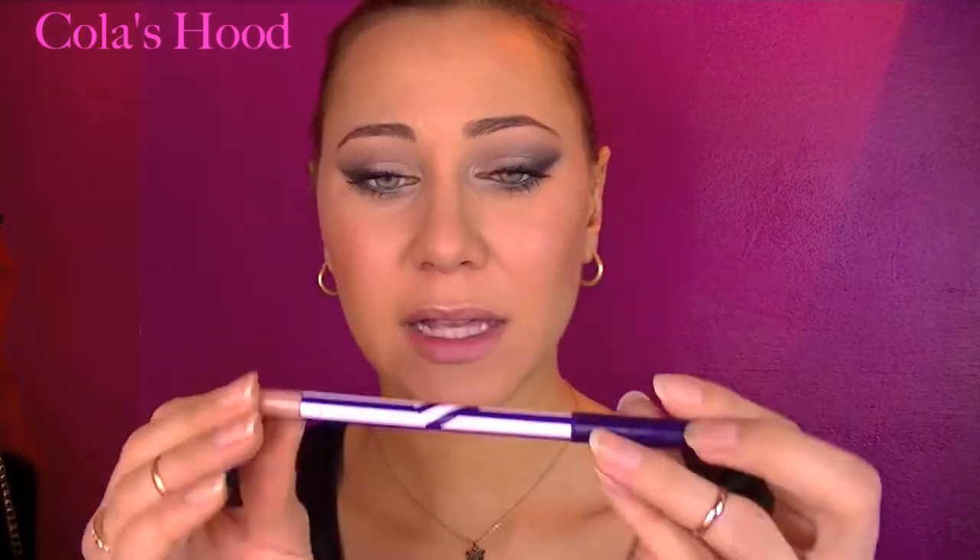For the lips, I lined them with a MAC lip liner — the Sounder Pro-Long Wear pencil — though I don't really love it as it's too light for me, so I used it just as a base. On top I applied the Lasting Finish lipstick by Rimmel, numbers 9 and 19, and just in the center I used the Viva Glam Gaga shade. That's the final look!